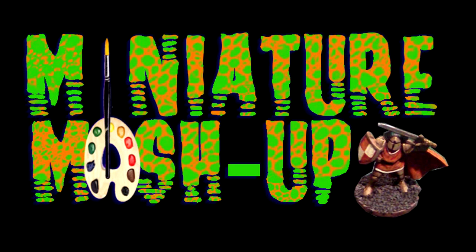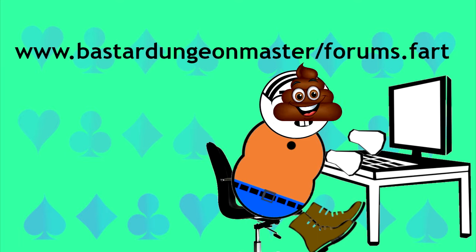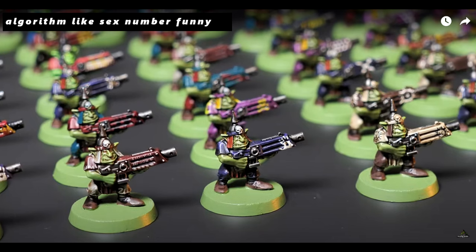Welcome back to Miniature Mashup. I know it's been a minute since I've posted anything. I really wish I was the kind of creator who can just grind out low-effort content week after week — maybe an episode where I buy a completely commonplace model, do absolutely nothing to transform it, no kit bashing, no conversions. Heck, I might not even base the thing.